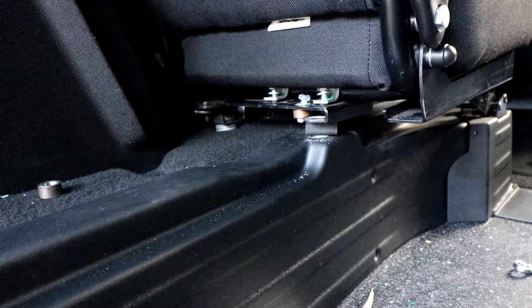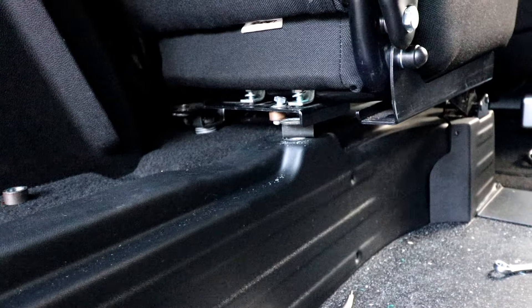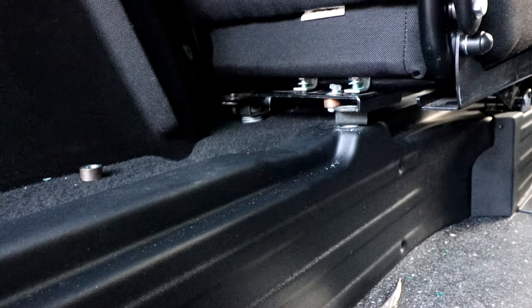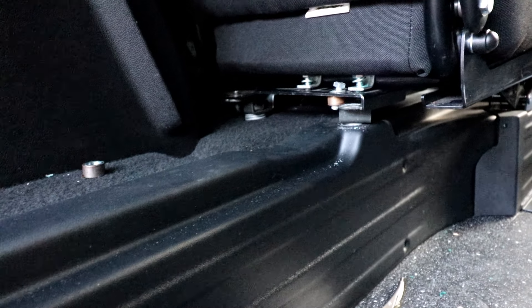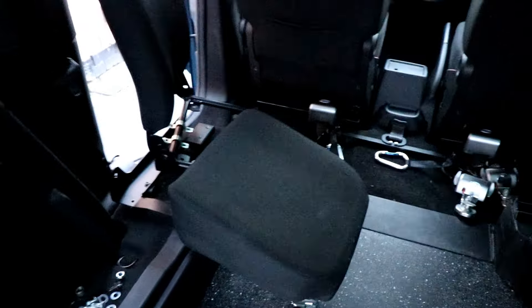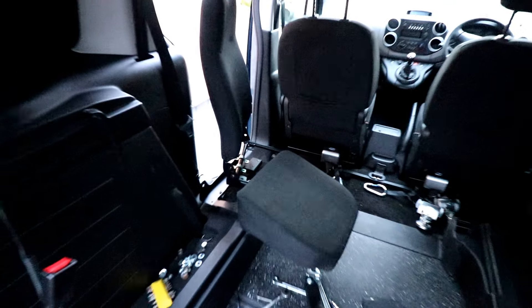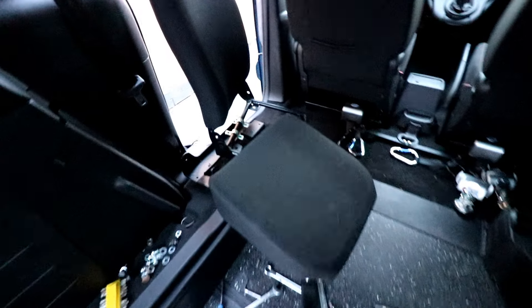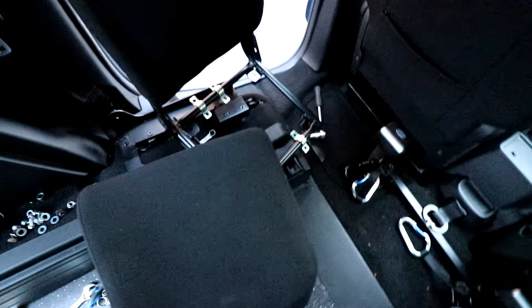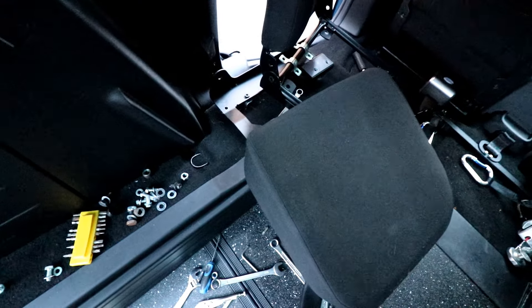I've got a bit of spare time this evening so I thought I'd have a go at taking this seat out, and what an absolute sod of a job it's turning into. Fingers crossed I think I've now got most of the bolts out, so with a bit of luck it might lift out. After much faffing about the seat is now out — well, nearly — but basically most of it's out now, just got a bit more to get.